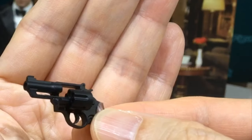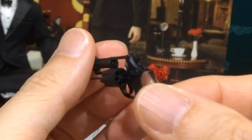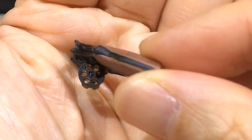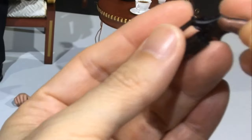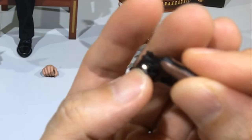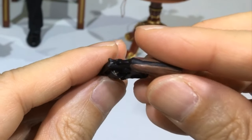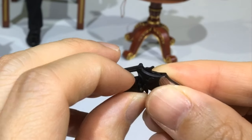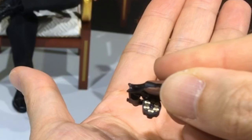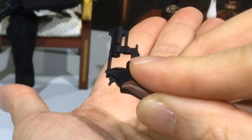I also forgot to mention — this is a metal revolver. It's not completely metal; parts of them are metal but with a real working mechanism. There are six pieces of real metal-made bullets that can be removed from the revolver.